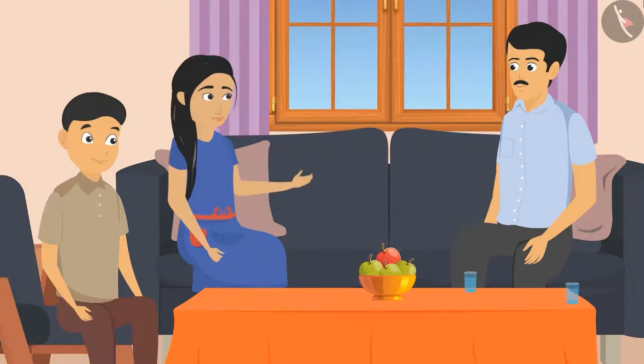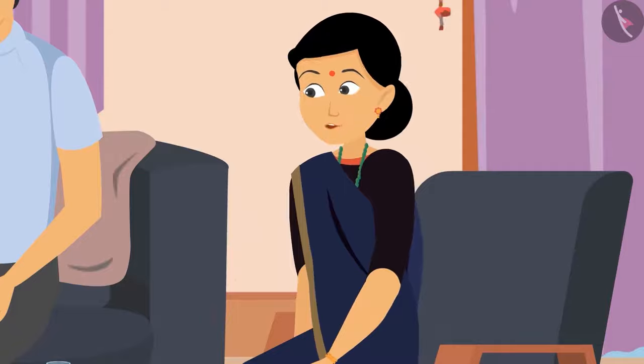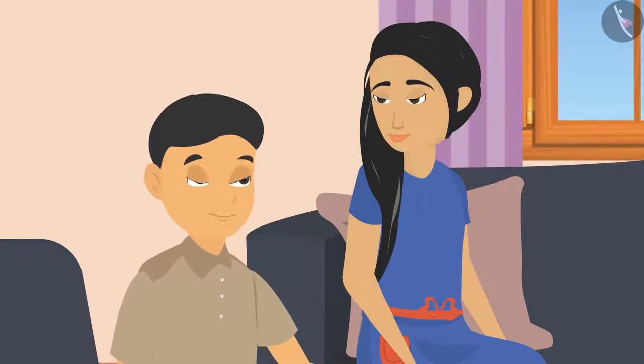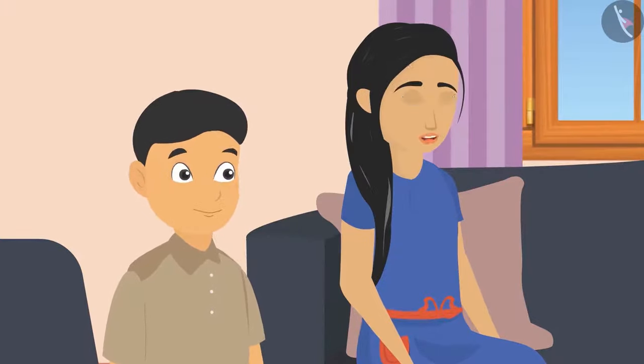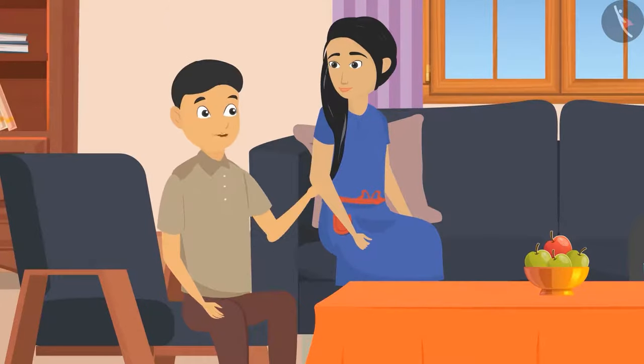Dad asked why Sunaina was so excited. She replied that today at school they lighted a bulb with the help of batteries and wires. Dad was impressed and asked how they did it. Sunaina explained that they made an electric circuit using batteries and wires.